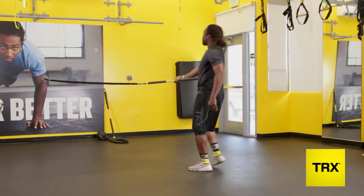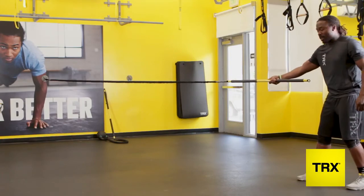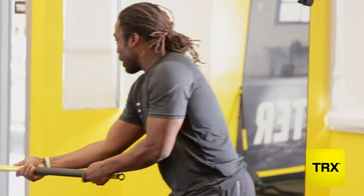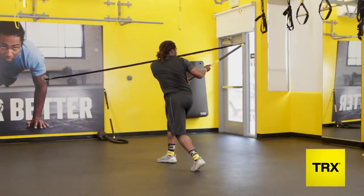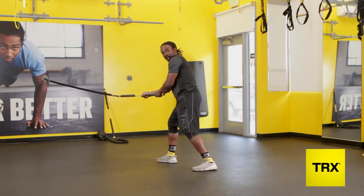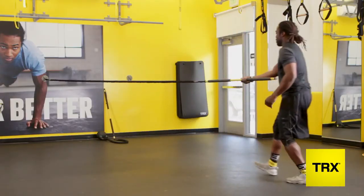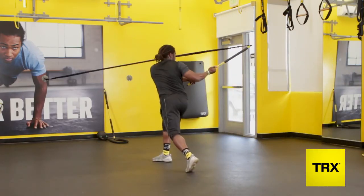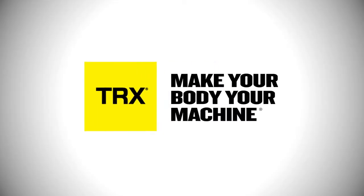So again, you're coming forward as if you're running up goal line extended. You're keeping that stick in your inside hand. Again, you're running up the goal line extended, you're decelerating, and you're coming back on that backhand shot. I'm going to take a look at the backhand shot.